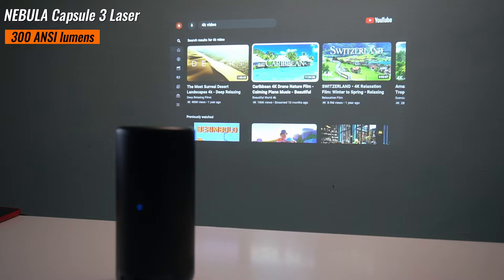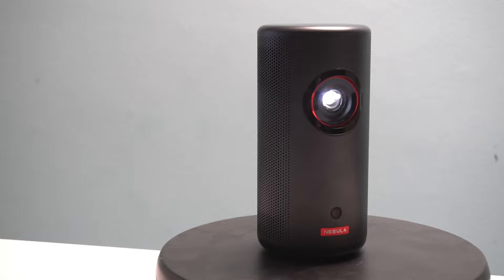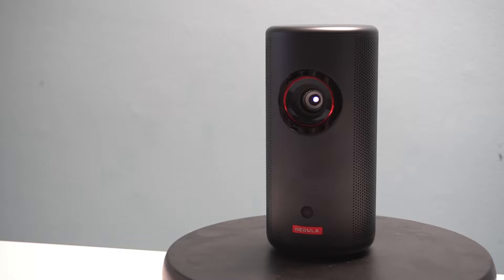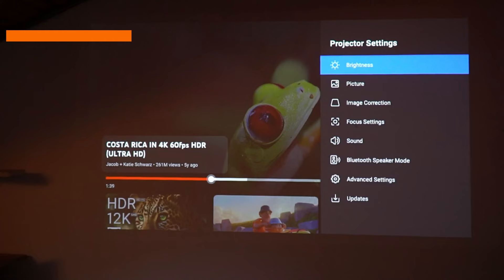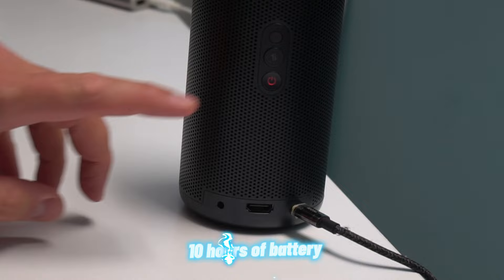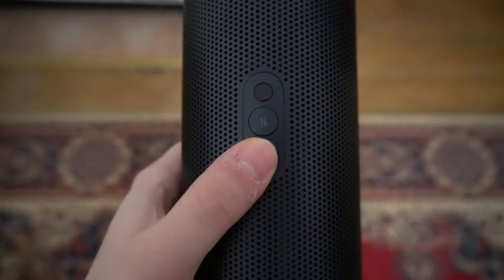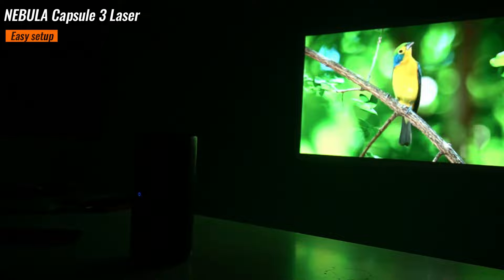Rated at 300 ANSI lumens, the Capsule 3 Laser delivers impressive image brightness even in dimly lit environments. With adjustable brightness settings, you can optimize battery life without sacrificing performance. The projector offers up to 2.5 hours of battery life in default mode or 8 hours in Bluetooth speaker mode, and you can switch between these two modes with a single button on the back.